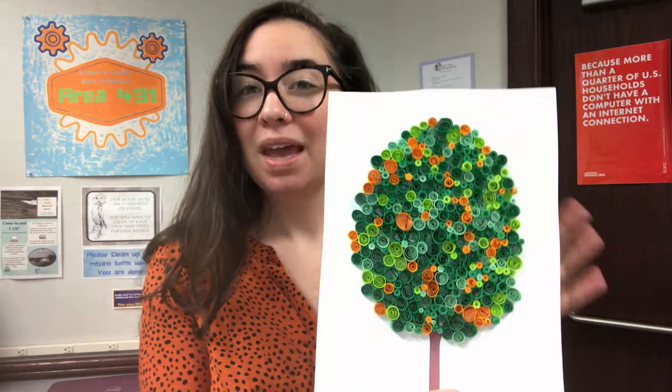This week, we have a special craft for all ages. As a city, we are going to be celebrating Arbor Day and World Migratory Bird Day. Look for the event on our Facebook page — it's called The Birds and the Trees — where you'll be able to see all the different activities going on throughout the city that you can participate in. In celebration of Arbor Day, our craft this week is going to be this paper quilling tree.